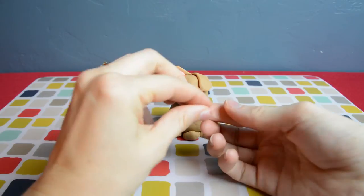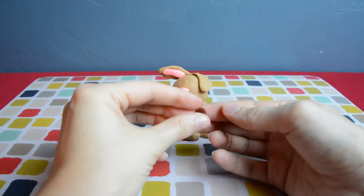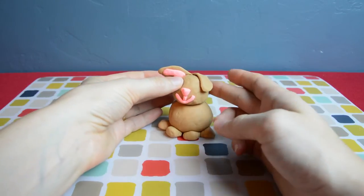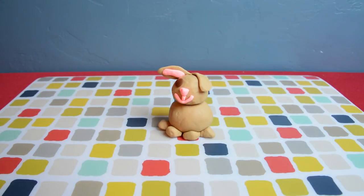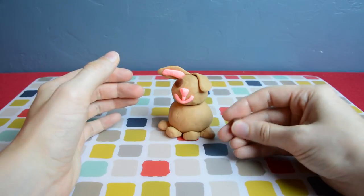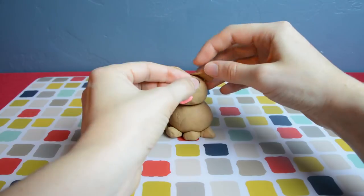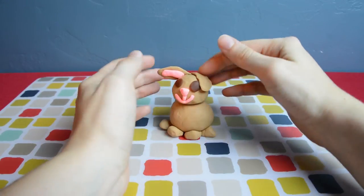Now let's move on to the eyes. I made dark brown eyes — just flatten out some dark brown circles and put them where the eyes would be. I wanted his ear to kind of cover his other eye, so I lifted up the ear and placed it over the brown eye, just like that.